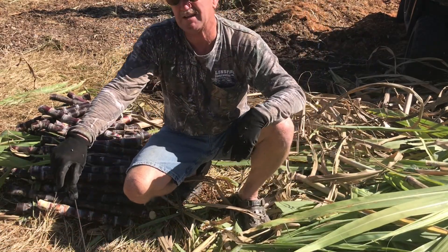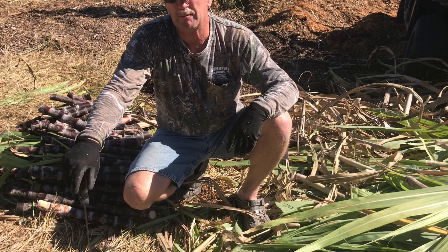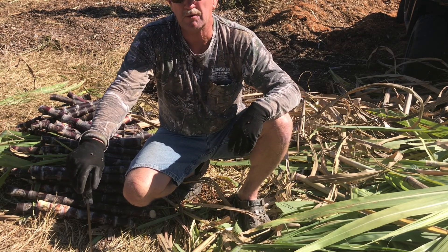We've chopped up all that I'm going to plant today. Now I'm going to lay them down in rows and cover them with mulch.